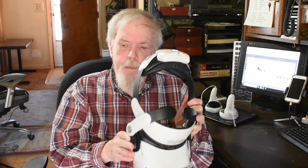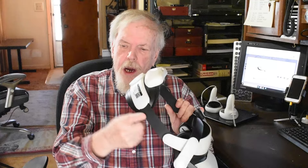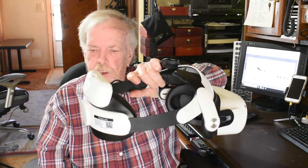I opted to upgrade my Quest 2 with the Bobo VR M2 battery pack head strap. It's an adjustable strap on the back — you can set it for the depth and size of your head. It just makes it more comfortable than the default strap that it comes with, though that default strap works okay too. It is a hot-swappable battery, so it extends your use probably two to three hours.